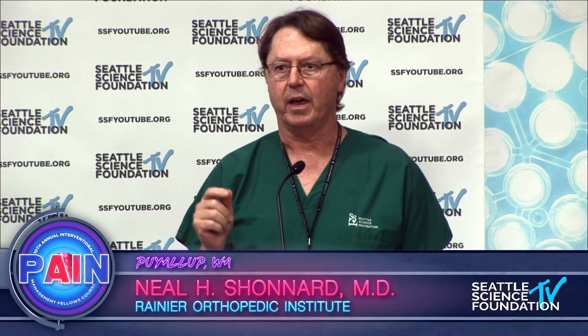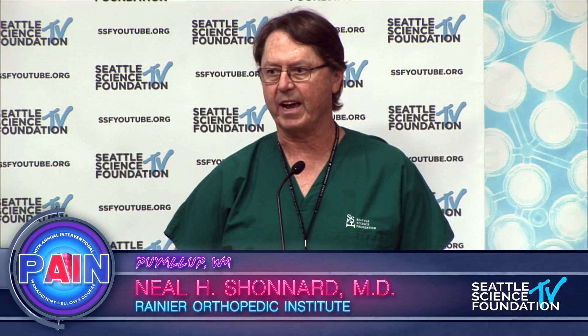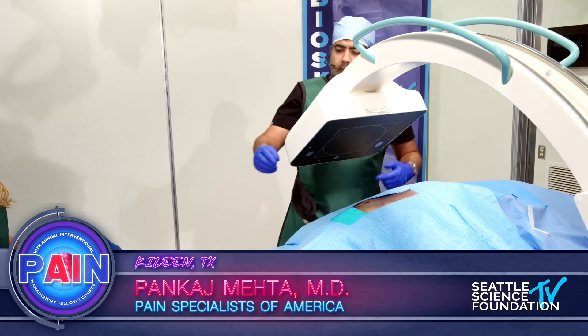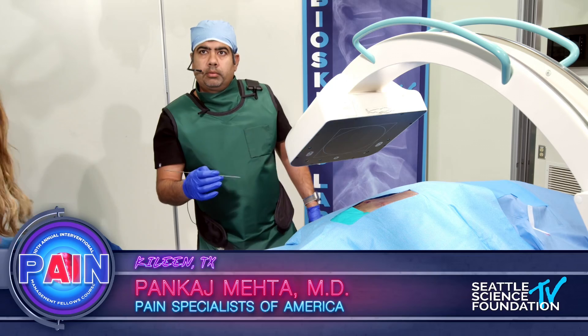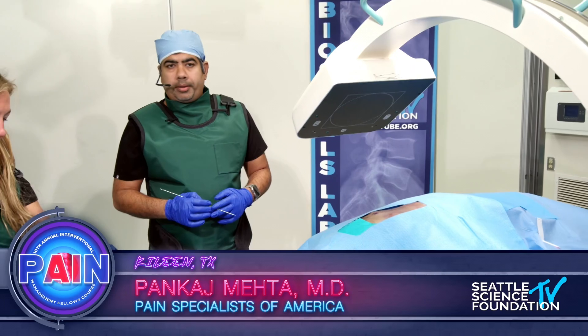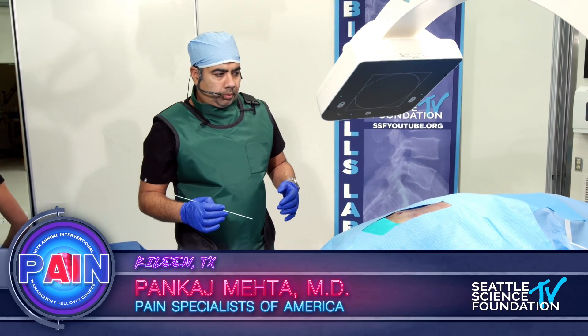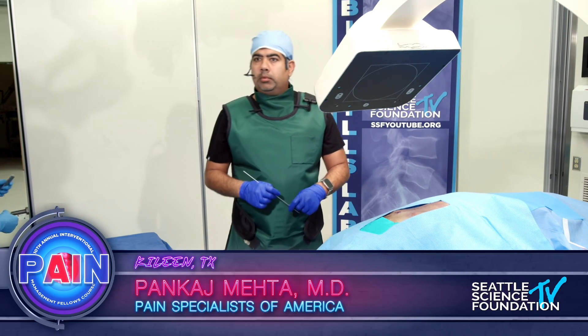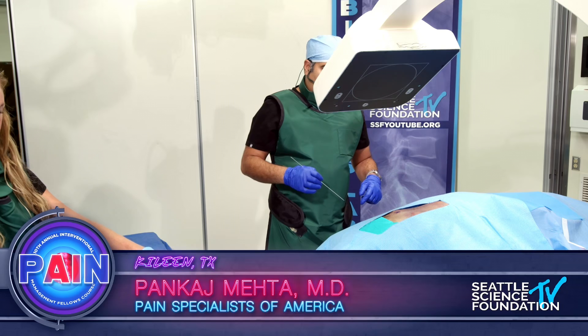When you're looking at these devices and you get in the lab, get your hands on each of the devices and get your feel for each of the cadavers, so that in your hands you see which of these techniques you're more comfortable with. Can you raise the X-ray? A key thing to recognize when you're doing these procedures is give yourself working room underneath the image intensifier — you need to have room to work. Go ahead, Pankaj.